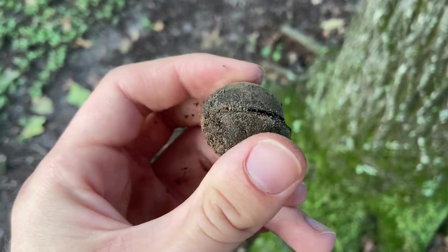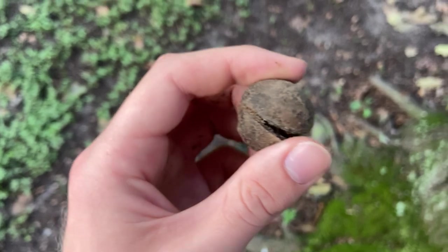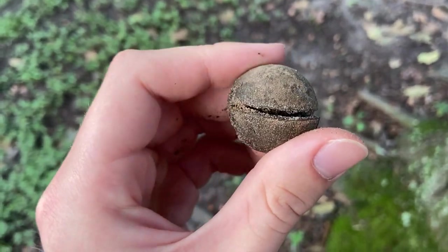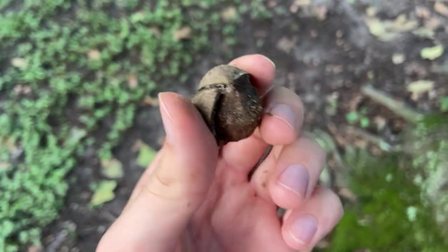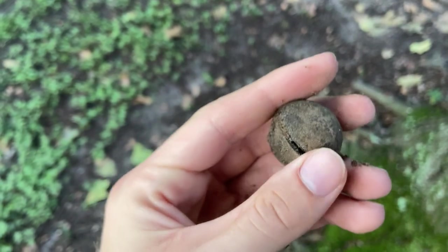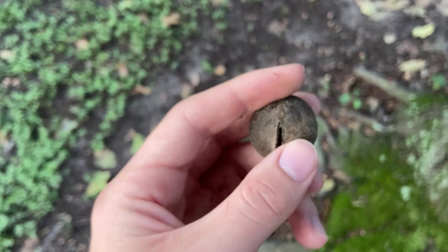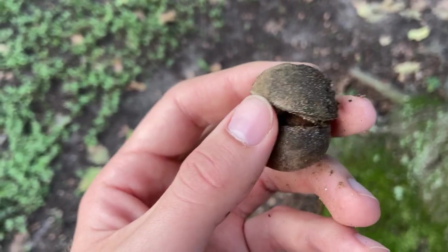That yellowish fuzz is really evident on the fresher nuts — this one's pretty old, I just found them in the dirt here. So that's your big key for the sand hickory nut: mostly circular, thin husk, a little oblong at one end, and a nice yellowish fuzz on the fresh nuts. This nut will split all the way to the base — pignut does not split all the way to the base when it's mature. This one's already mature so it's already splitting all the way to the base right there, you can see along those sutures.